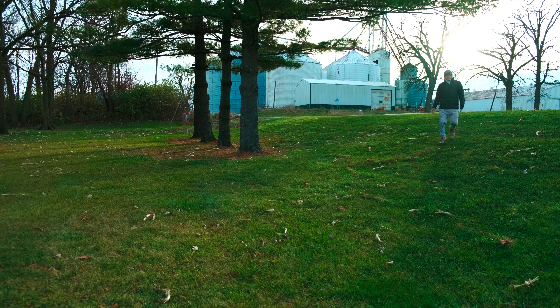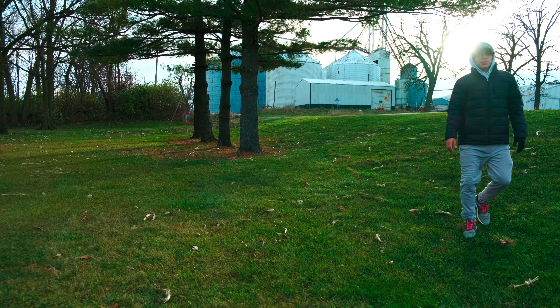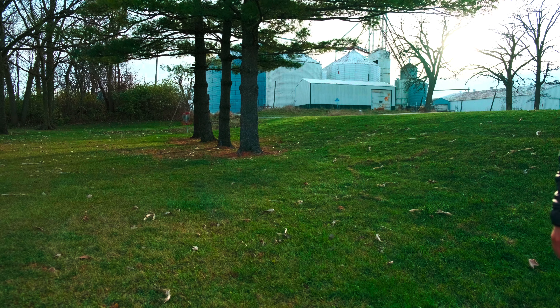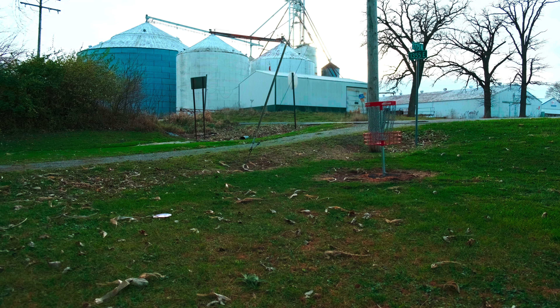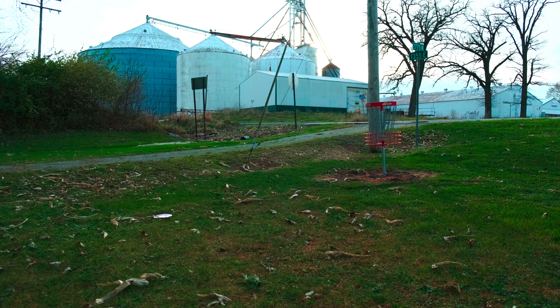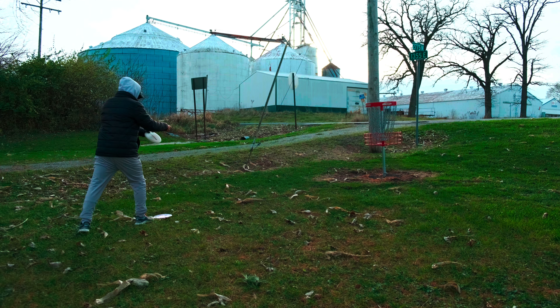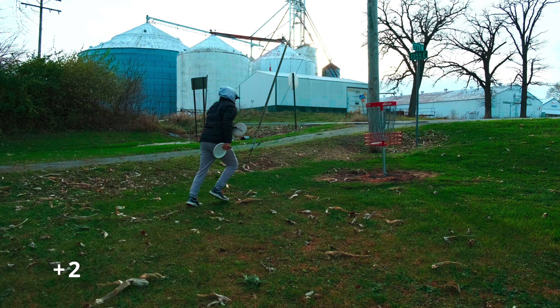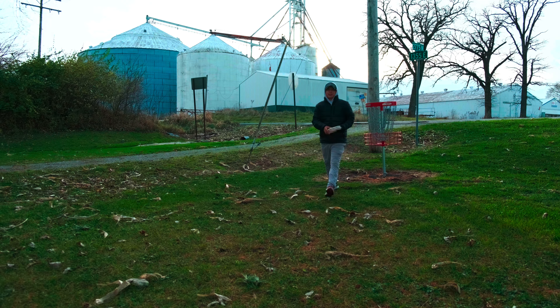Now we're in. Let's get par here and we will still be at two over. Alright, let's make this putt real quick. We are still two over — we have holes, we can catch that back.